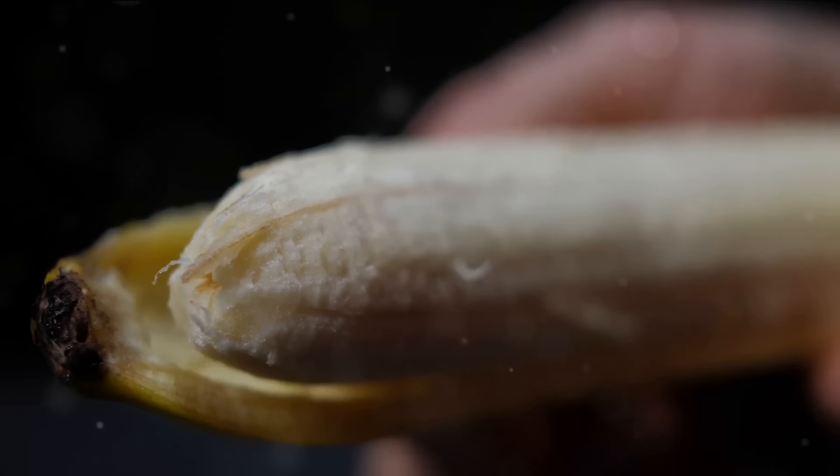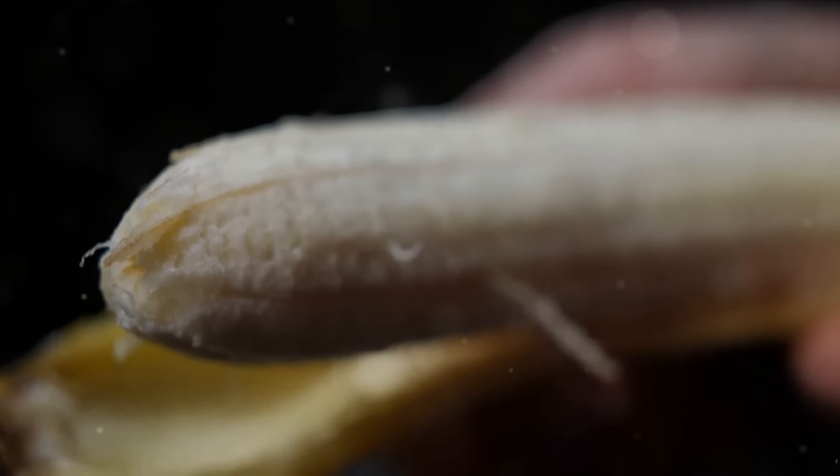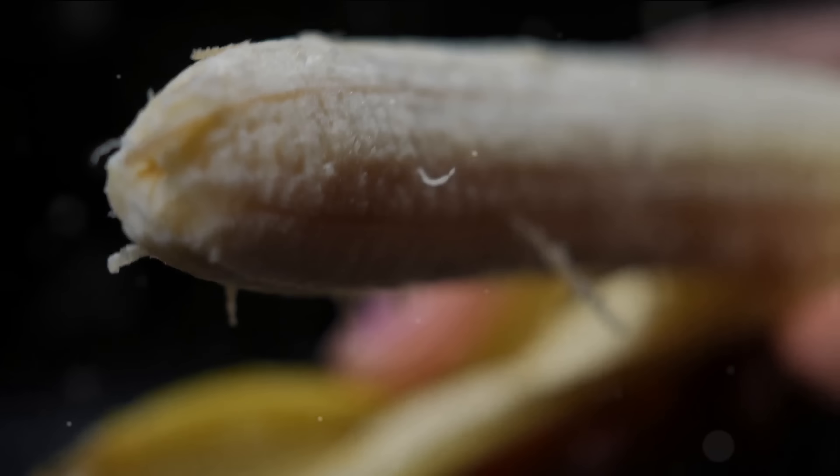Begin this culinary adventure with a ripe banana. Peel it, slice it and into the blender it goes. This potassium-rich fruit aids muscle recovery and wards off cramps.